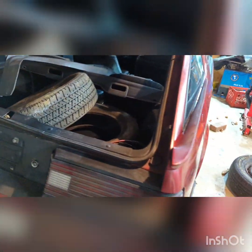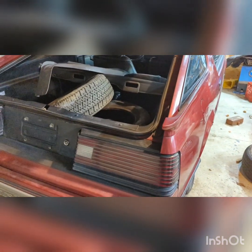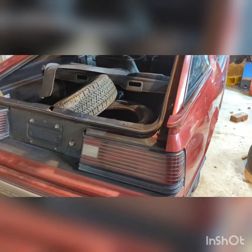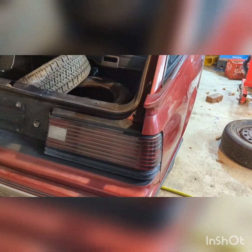Right now, I put a battery in it and the starter just clicks. That leads me to believe it needs a starter, which is no big deal — I've got a brand new one and also a good used one. It's just a matter of actually getting the time to do it.